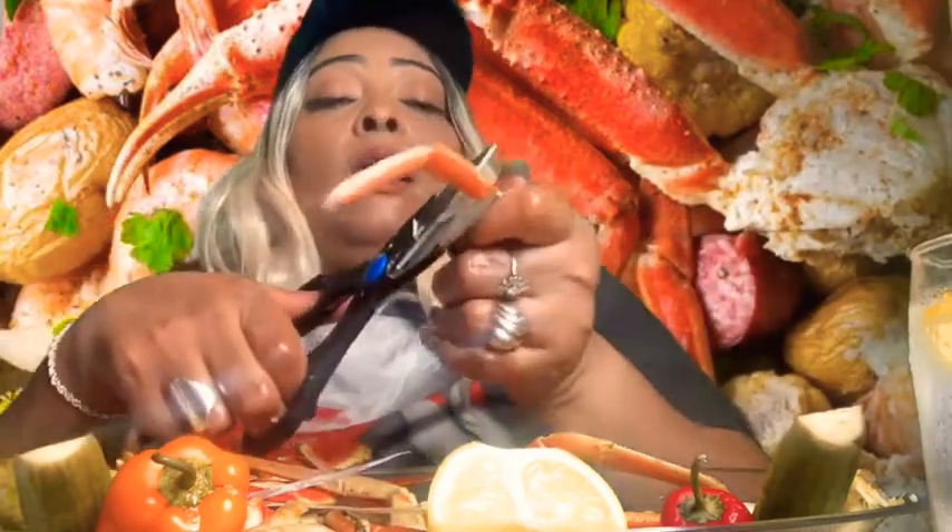What are you guys eating? Or did I ask you that already? I'm so in my own zone right now. I'm sorry, you guys. I'm just enjoying my food with you guys. I hope you're munching on something too.